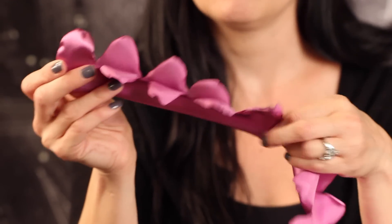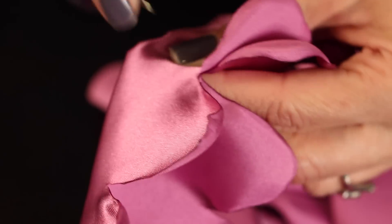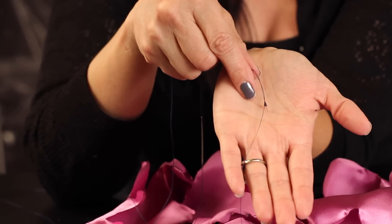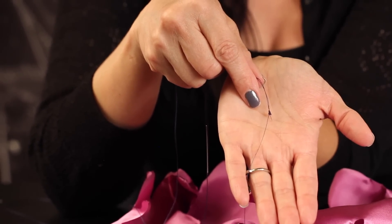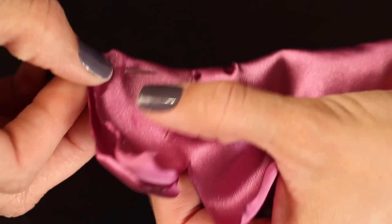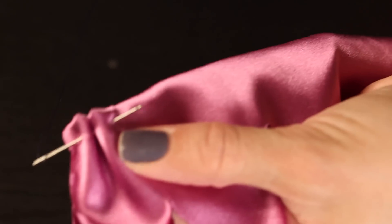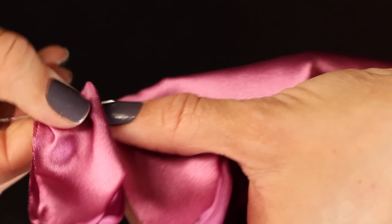Now we're going to fold it width-wise with the shiny side facing the outside. Go ahead and pin it maybe every 5 or 6 inches, then grab your needle and thread. You want to make sure the thread is long enough to sew the entire bottom of the fabric — I measure mine to 60 inches, then fold it in half and put a knot at the end. Measure up about a quarter inch from the folded edge and take a running stitch along the entire bottom edge of your fabric.